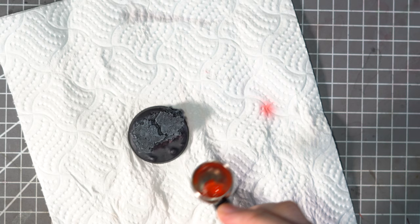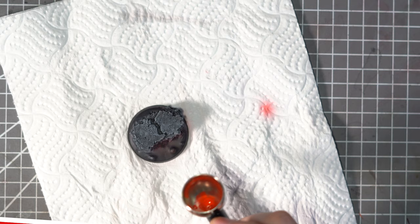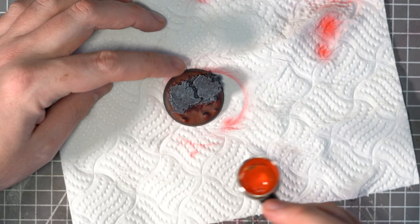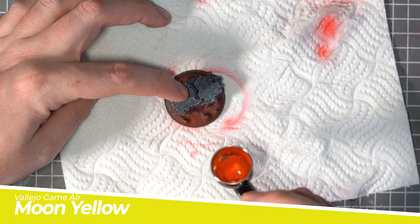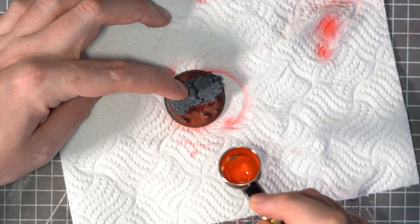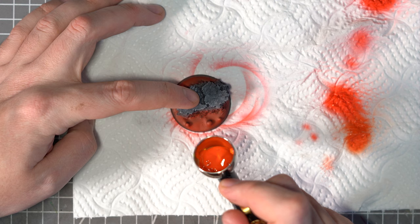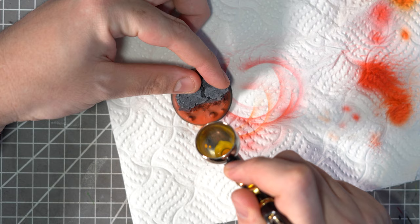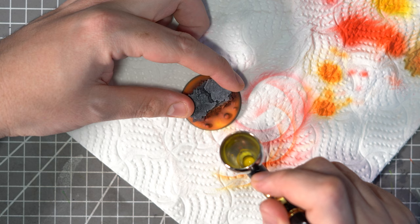Grabbing the airbrush out again, it's time to paint some lava. Starting off with Vallejo Bloody Red, I'll give all of the lava areas a good coat and also make sure that I let it bleed over the rocky areas just to give a little bit of an OSL effect. I'll then start to add in some Vallejo Moon Yellow to make a nice orange colour and apply it towards the outside of the base, leaving the edges red to simulate the outer areas being cooler and the hotter areas being in the middle of the flow. Adding more and more yellow into the mix, I'll make these layers smaller and smaller until I get to a pure Moon Yellow, applied very sparingly just to the couple of areas that I really want to pop.